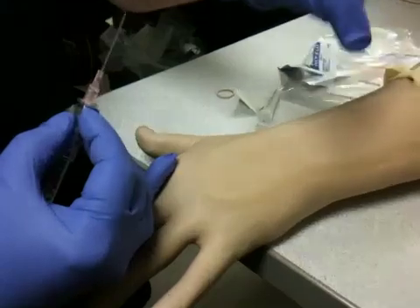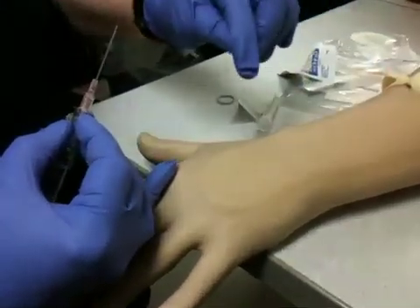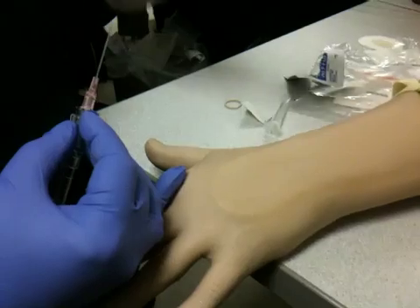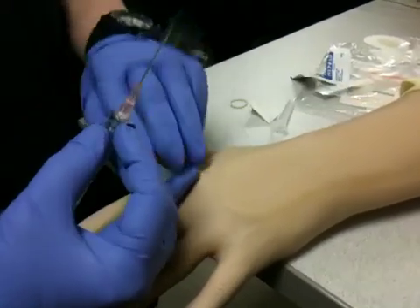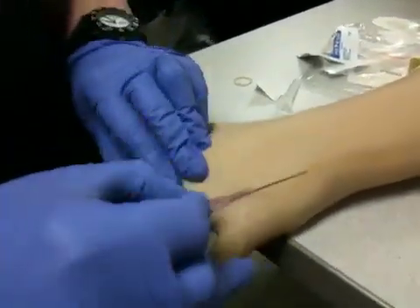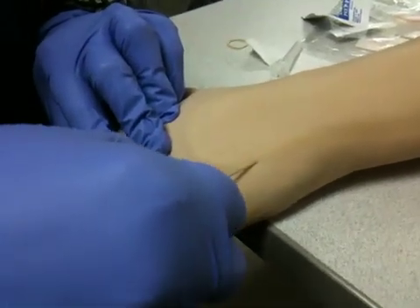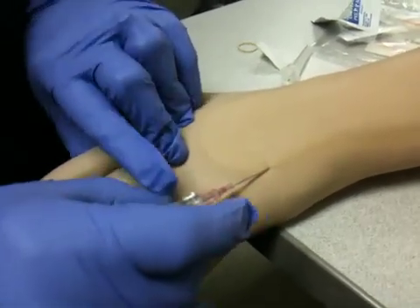Now, I do not want to touch where I have cleaned. If I palpate it with my fingers, I've got to go back and clean it again. So very sterile. At what degree angle? 30 degrees. I make a stick and I get a flashback.